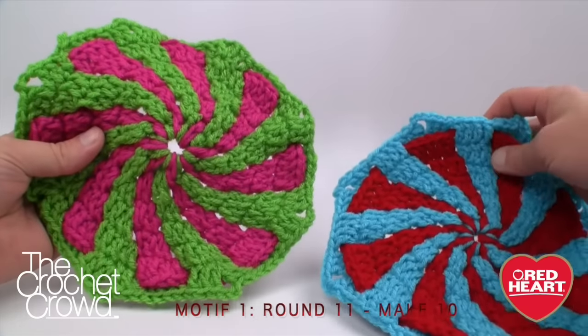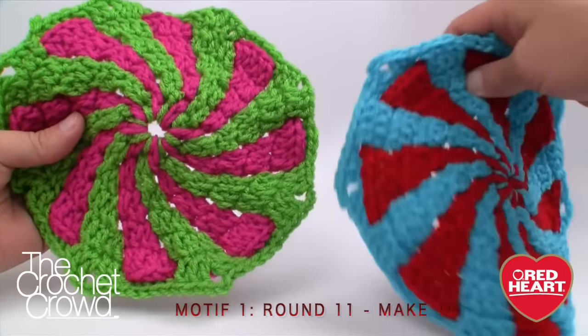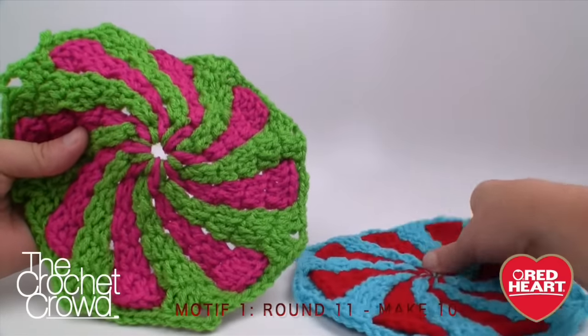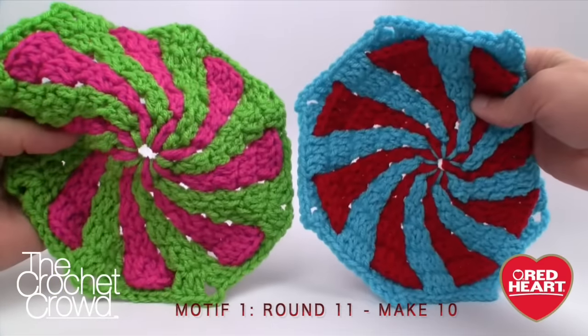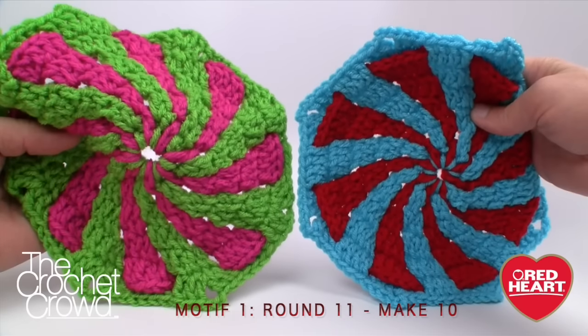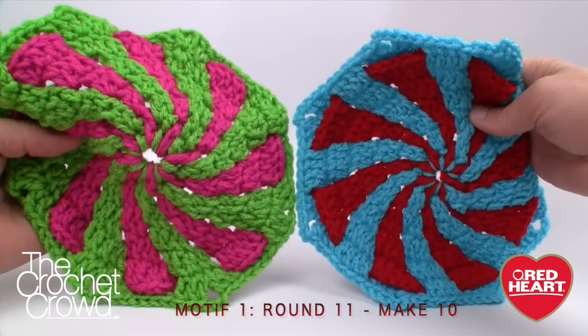Comparing motif 1 and motif 2: the difference is where the pinwheels end up. On motif 1 the pinwheels end up in the two corners, whereas on motif 2 the pinwheel is right in the direct middle of the two corners — that's the difference between 1 and 2.